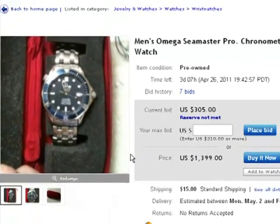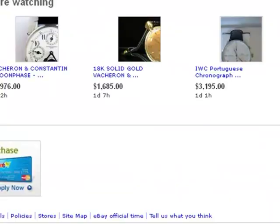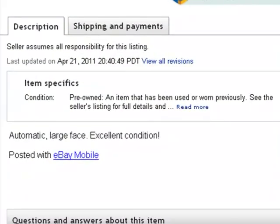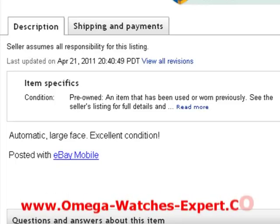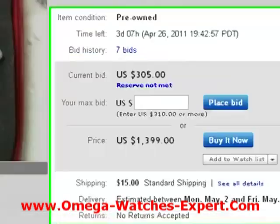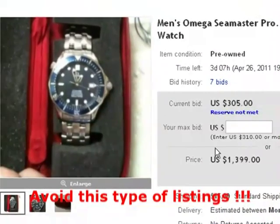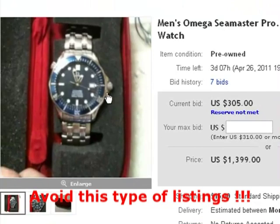Importantly, if you scroll down and look for detail, what you'll find is the seller gives no detail. It says 'automatic, large face, excellent condition.' So here we have a seller who's trying to sell an item for $1,400, has provided us with blurry pictures and no description. Basically, you want to avoid this type of listing.